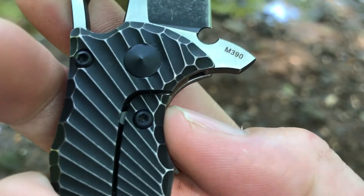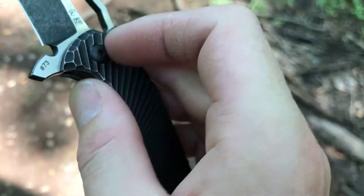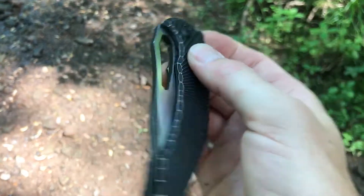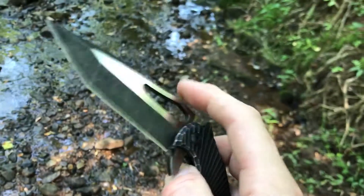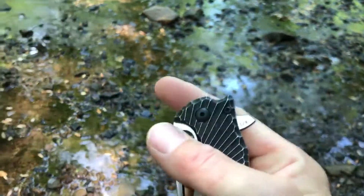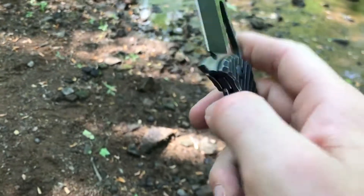All the hardware has been PVD coated, and the pivot is one-sided. This runs on caged ceramic bearings with a ceramic detent, and the action is incredibly smooth — a real treat to use. I could flip it and close it all day long. The detent is a little too strong for me to practically use the hole opener with my thumb, so I find myself doing the middle finger flick — the spidey flick.